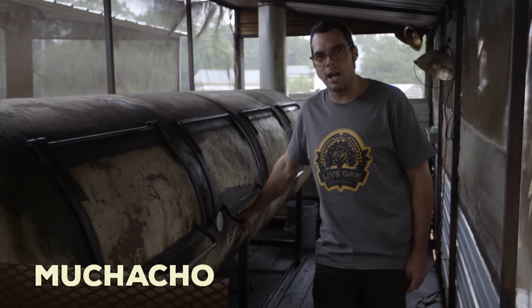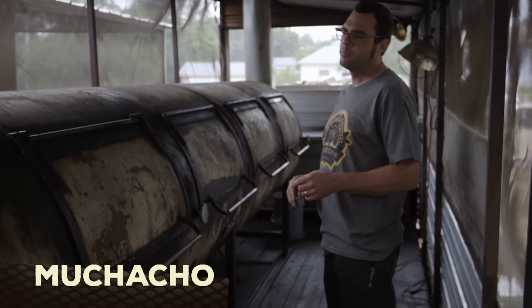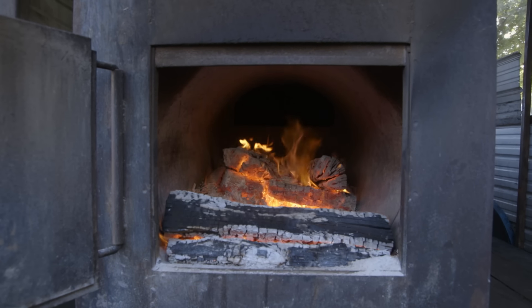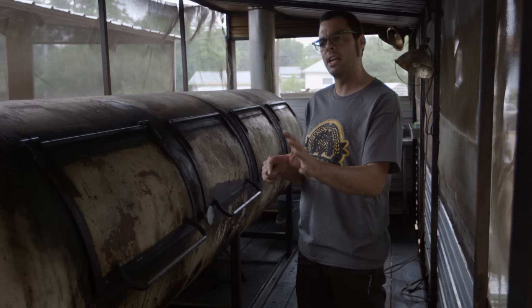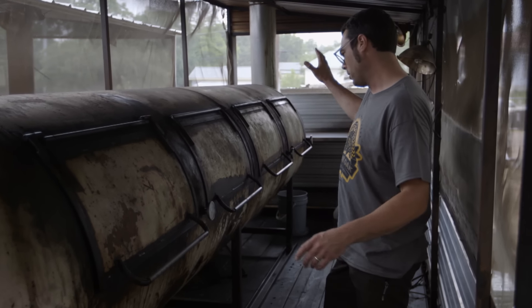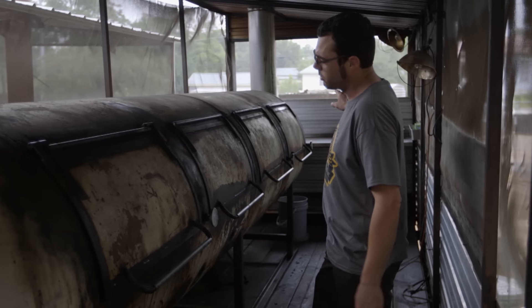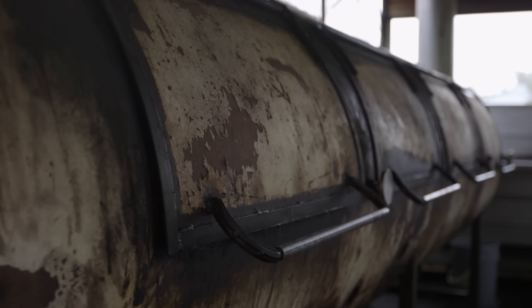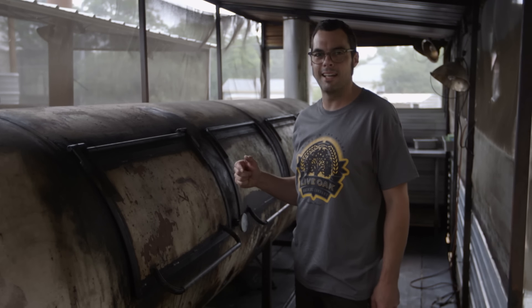This one's named Muchacho — the first 1,000-gallon tank that I built. The firebox is a 250-gallon cut in half with a 24-inch, half-inch pipe liner, so it's got an air gap — it's semi-insulated. It's got a 10-inch smokestack and a single grate that goes all the way across. For a long time this one has been our favorite, until the newest one. That's our new favorite.